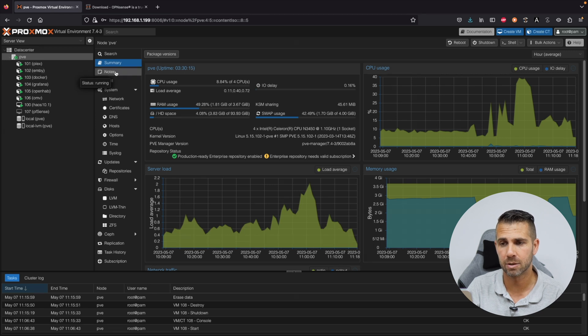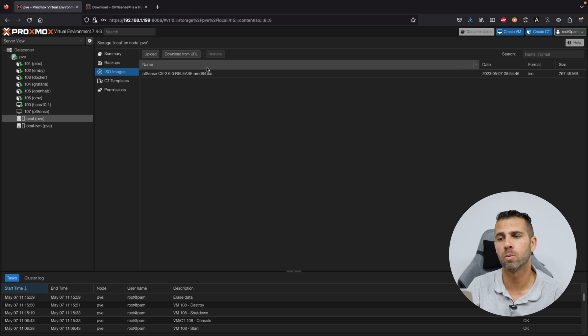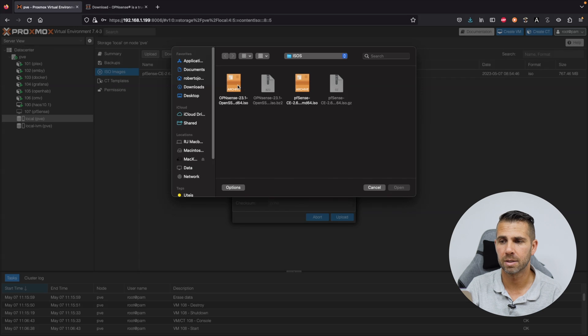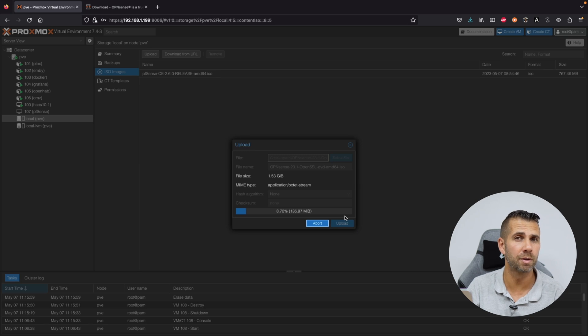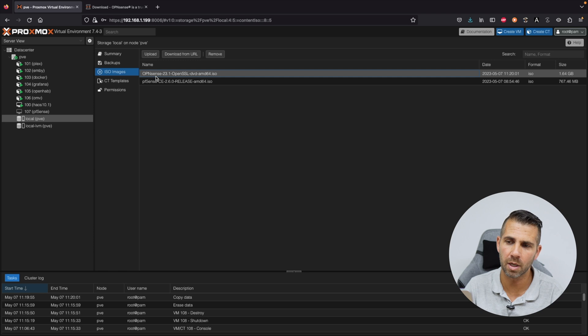In my case I already have the ISO here on my MacBook Pro. What we are going to do now is go into our Proxmox server, select local PVE, then select ISO images. Where we have pfSense, we want to upload OPNsense as well. Go to upload, select the file, and open it up. Have in mind that when you download the file it will be zipped, so you will need to extract it to get the ISO before uploading. The upload is done — we have the image and can close this.